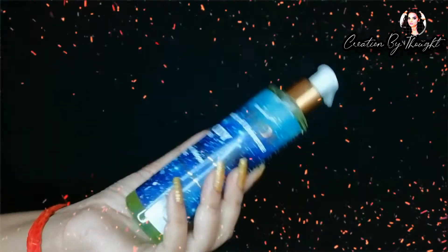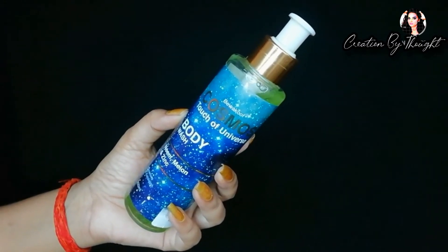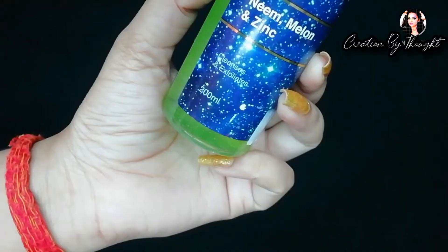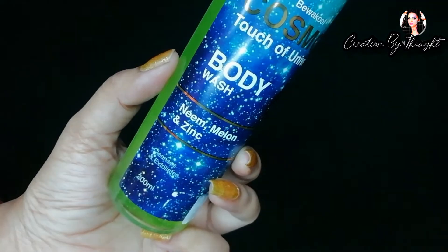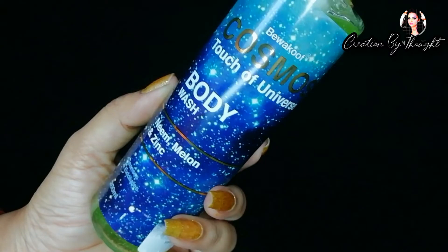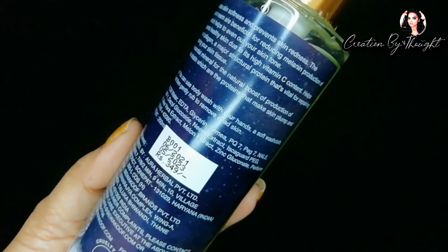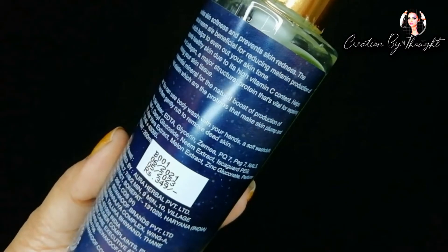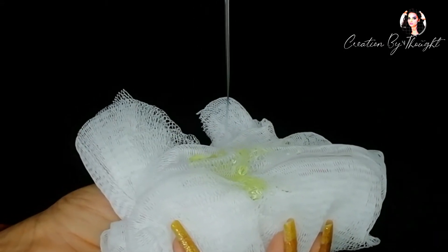Let's jump into the video. I ordered 5 products from the Cosmos brand. The first is the body wash. This is a gel-based texture with a light fragrance — it is not a strong fragrance, so it will not be a problem for use.